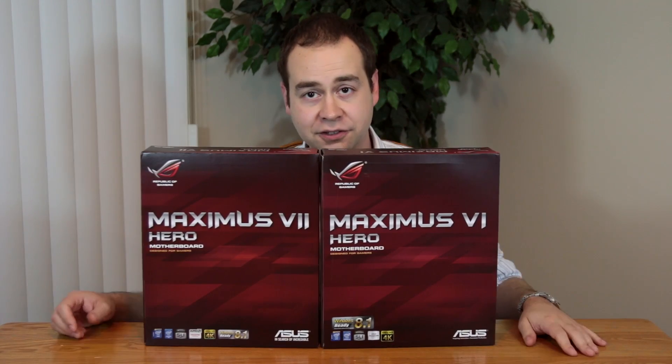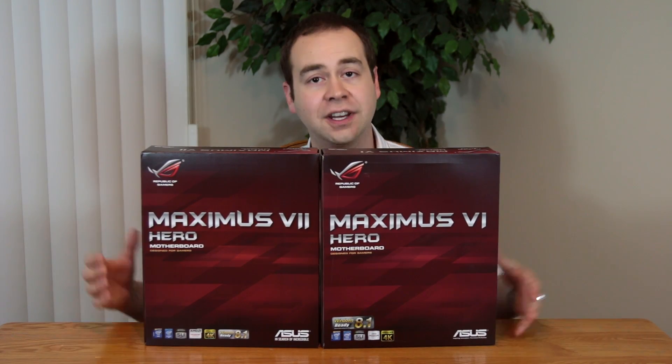Z97 is finally on the scene and the flagship ROG board is with it. The graphic design department got a bit of a break on this one — the two are very similar, but if it ain't broke, don't fix it. It's time to dig into this box and look at what goodies lie underneath this flap, because really, it's what's on the inside that counts.